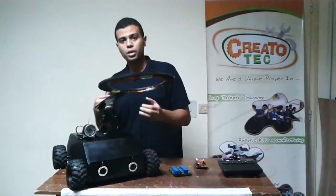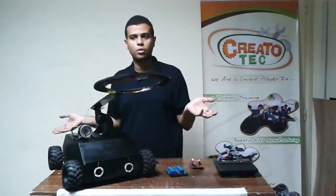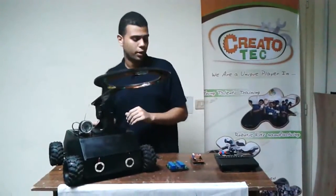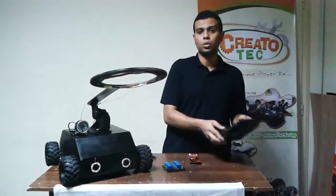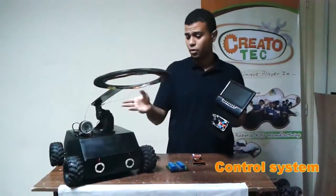This wireless camera provides us a live stream of where we go and what's going on around us through this robot. If I control it — this is our controller unit. This screen provides us the image through this camera.